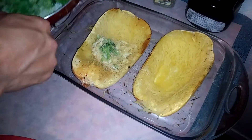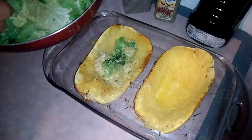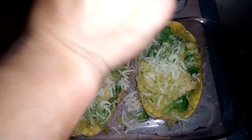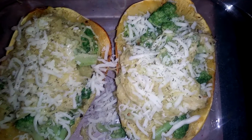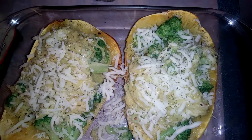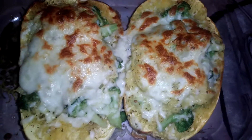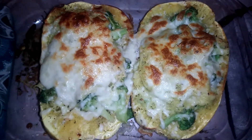When your mixture is complete, go ahead and fill up your spaghetti squashes. They're all filled, so now we're going to add a little bit more mozzarella on top with a little bit of Italian seasoning. Now we're going to put this in the oven for about 10 to 15 more minutes until the top is golden brown. This was in the oven about 15 minutes plus about five minutes under the broiler, and this is what it looks like when it's done. Thank you guys so much for watching and I will see you guys in our next video.